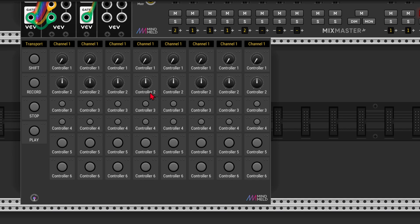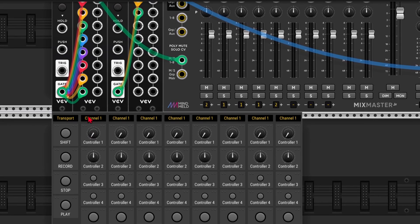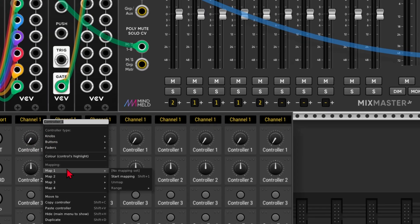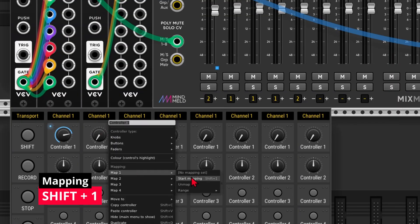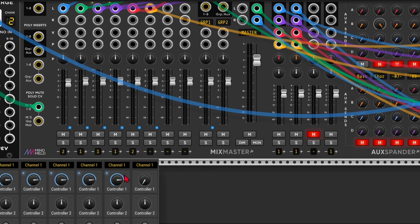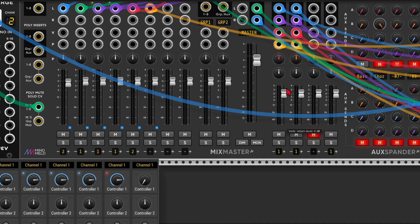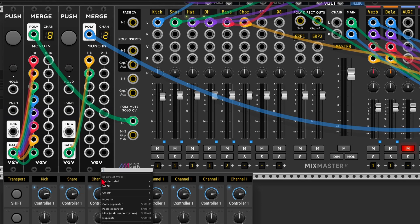Now let's think about what we're going to map. I'm going to start with the faders of Mix Master, mapping these to the top row of encoders on the Beatstep. I just right click on the gray area beside the button and select Start Mapping, press the fader, and it's mapped. The shortcut for this is Shift+1, which is a lot faster. Then I'll add the return channels. Now I can label everything: kick, snare, hi-hat, etc.